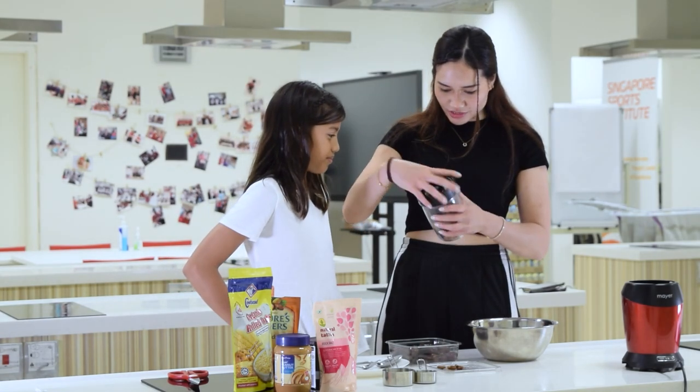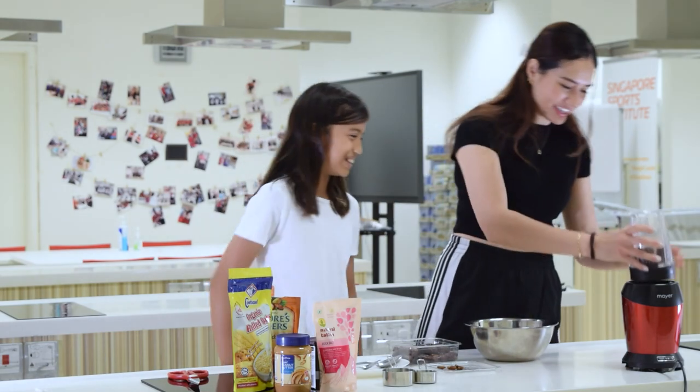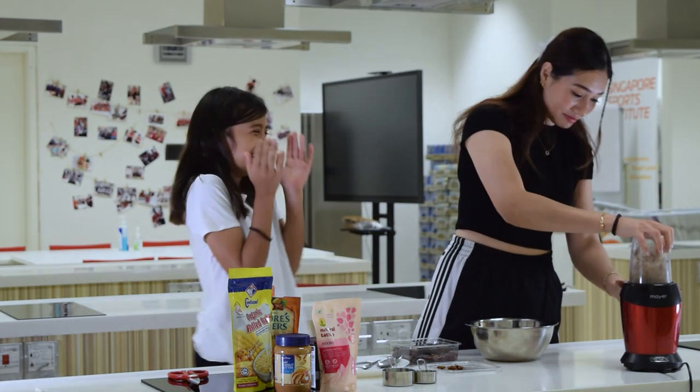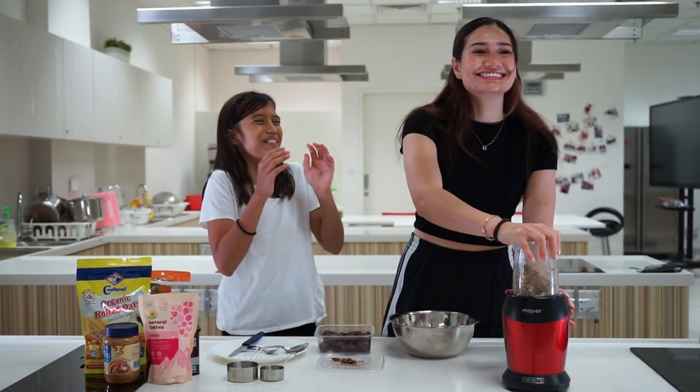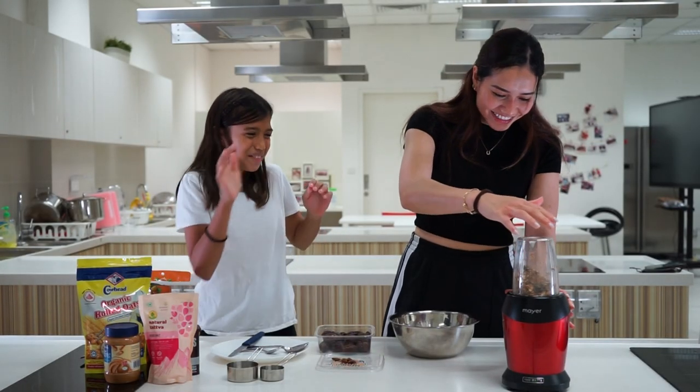You can press this. Be careful. Alright. It was scary. Impressive.